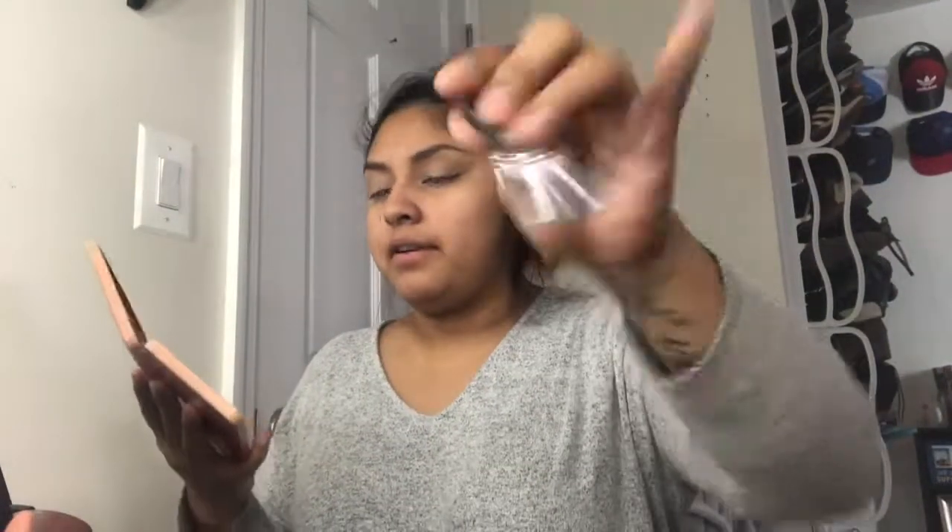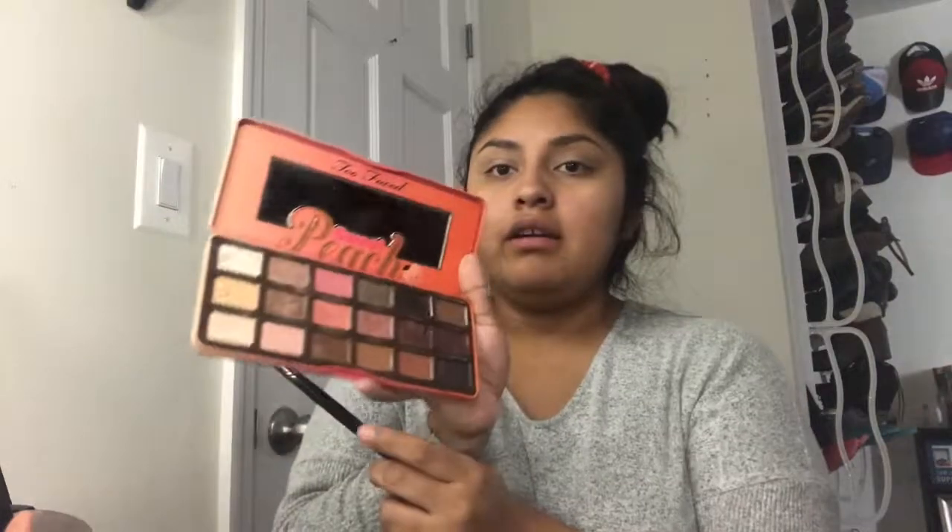Now I'm gonna use a Morphe 513 brush and go in with Peaches and Cream — this color right here, which is a very light color. Just gonna go in, top it, and then start blending it all over the base of our eyelids to get a nice coat look. Then we're gonna put Candy Peach on and just pat it there as well.